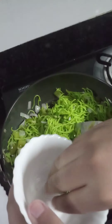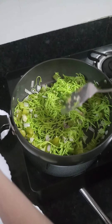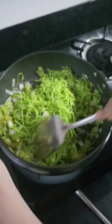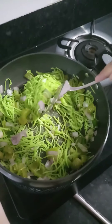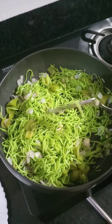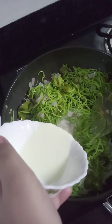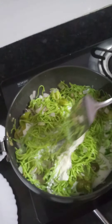Now I will add the chilies and fry them with the noodles. Now I will add the milk slowly. Remember the milk should be at room temperature.